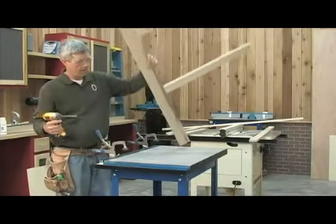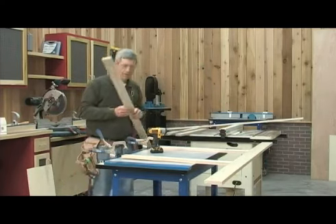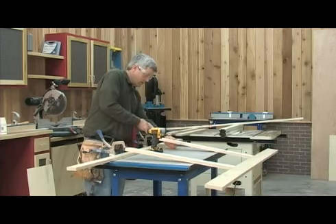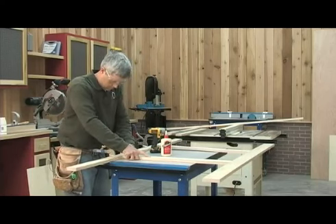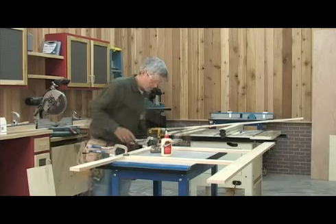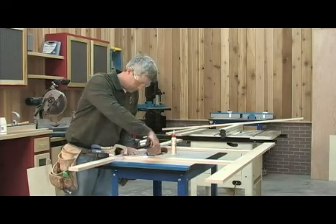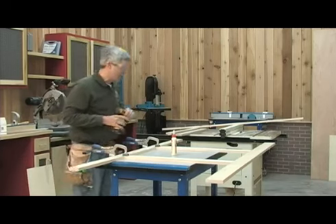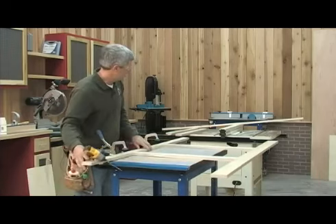I'm just going to flip this around and use one of the clamps to hold the piece. I'll bring my other rail section in. As long as I've got the clamps on this side of the frame, it doesn't really matter how much is hanging out over that side. Now that I've got the middle section together, I'll just slide on down and catch each of the two ends.